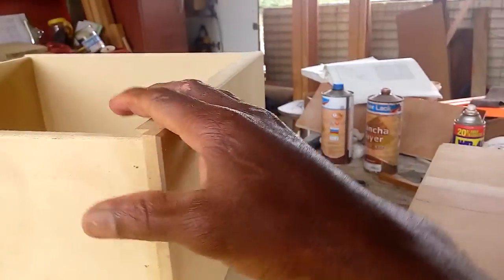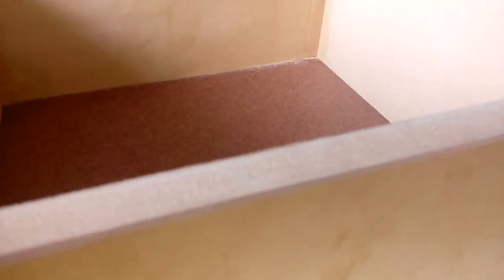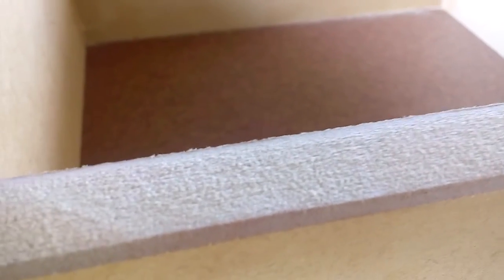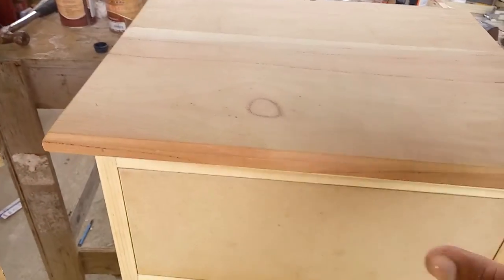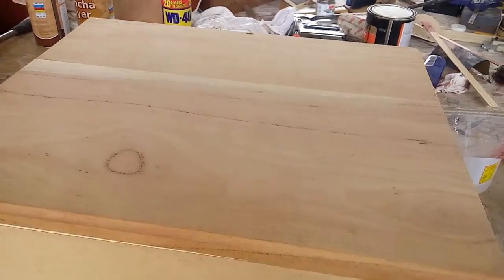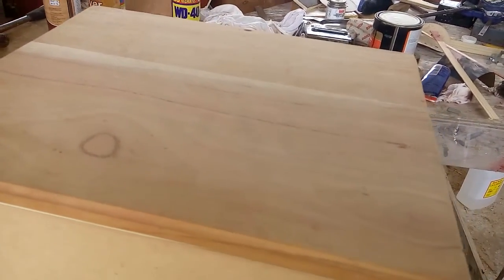One problem I run into every time is this edge right here — as you can see how porous it is. I'll get to that in a little bit. The top is chopped out of solid wood, because if somebody sets something wet on MDF it will just swell up and you'd have to replace it — and they'll never blame themselves, they'll always blame the maker.